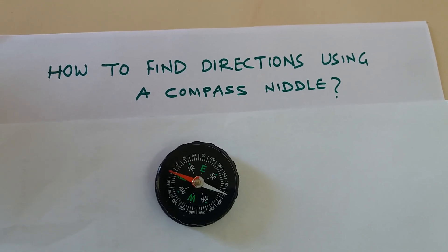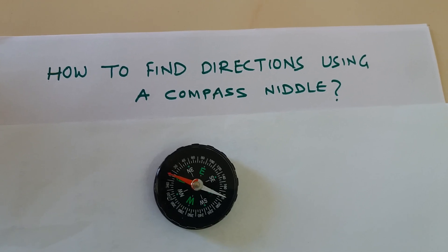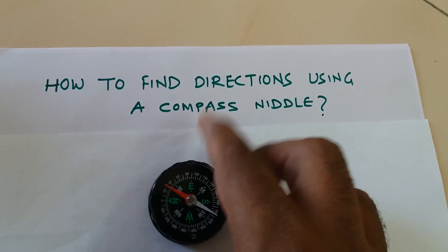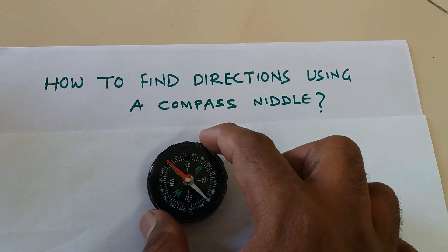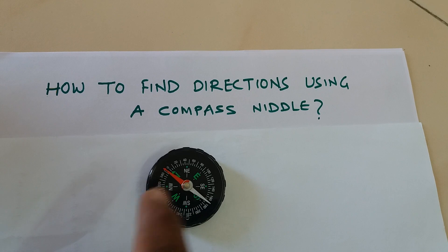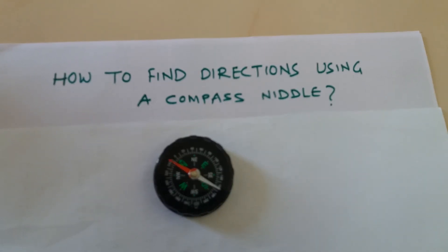I hope this video helps you understand how to use this needle. Remember, the red part always points towards north, and what you need to do if you are lost is just pick the needle, keep it on the ground, rotate it so that N comes under red — and you know where east and south are. I hope this is helpful, thank you very much for watching, bye.